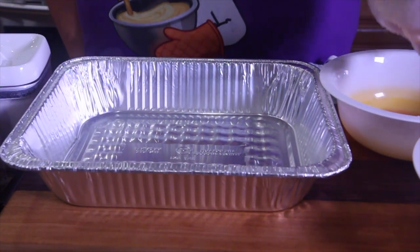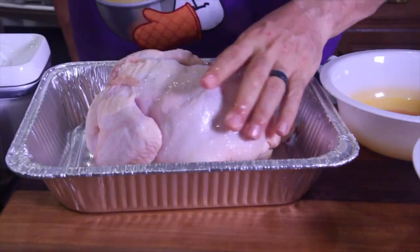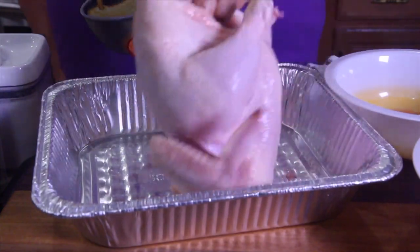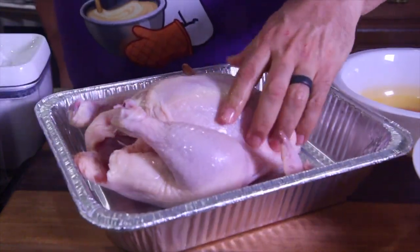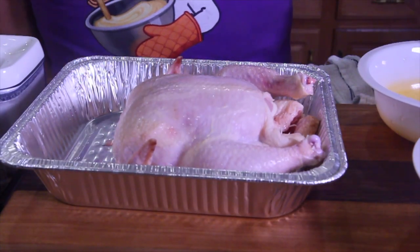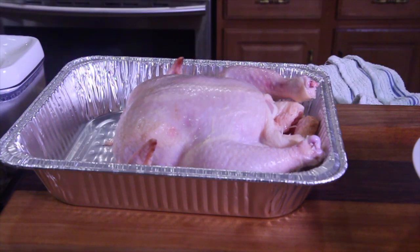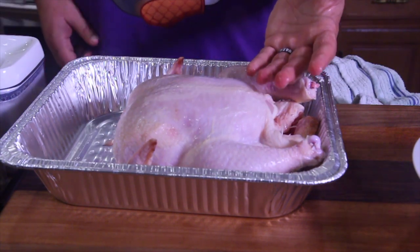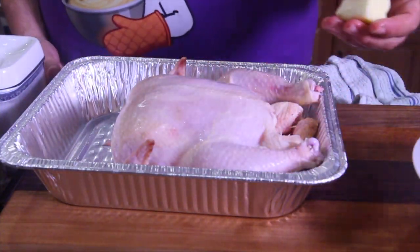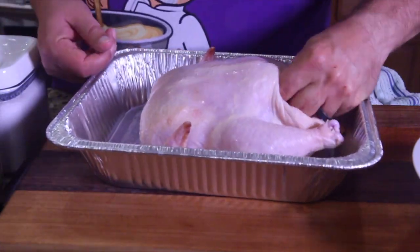Get your chicken and make sure it's drained. Place it breast side up — tail up, no, breast side up — turn it around so you can salt the inside. Since my hand is already contaminated with chicken, I'm just going to take the butter and slather it on the inside. That's what it says to do.